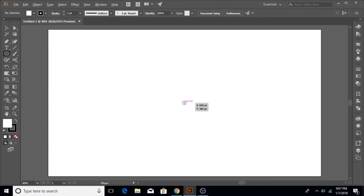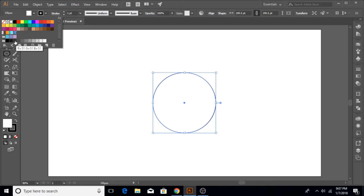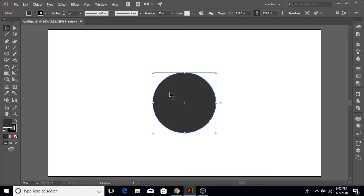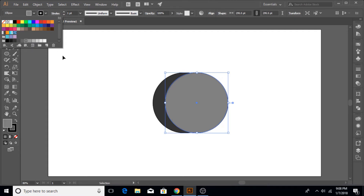Once the circle is created, choose its fill color to be a darkish gray. Now choose the Selection tool again, hold down the Alt key, and drag another circle out of it to the right like this. Of course you can copy and paste, but this is a more efficient and speedy way. Change its color to a slightly lighter gray so there is a clear contrast between the two.